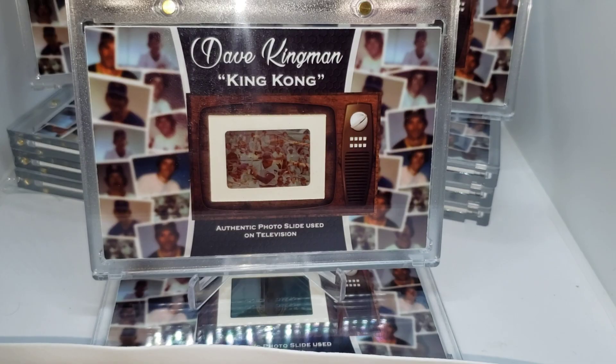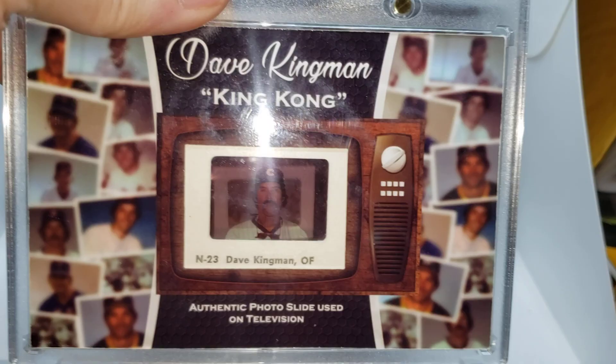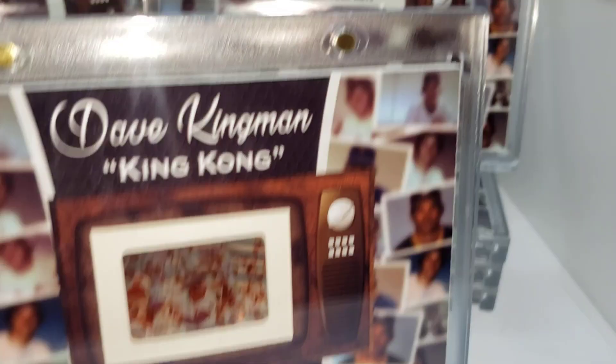Some of them are very similar as far as pictures go. But it's one for each year, basically. For instance, 1980 with the Cubs, where he's rocking the mustache there. Then you see the Mets, then he's at bat, and then probably my favorite, of course, the A's.